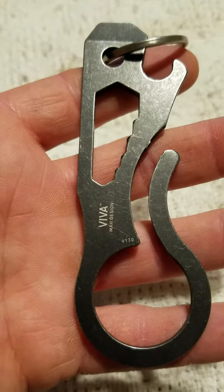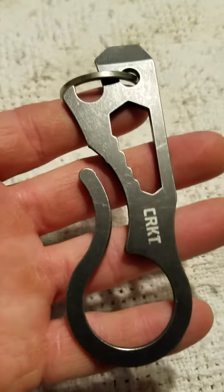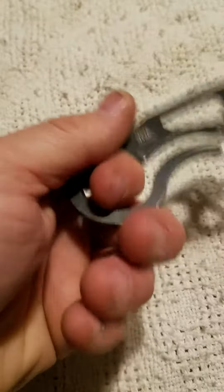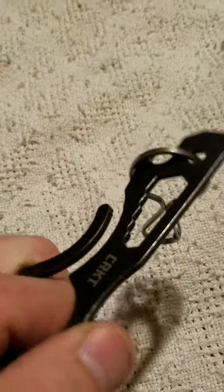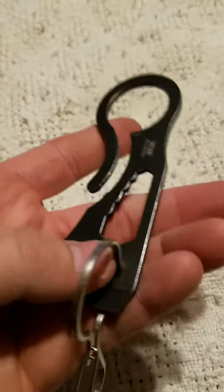Got a little review on the CRKT Viva multi-tool. I really liked it — my wife picked it up for me on Amazon, and I was just trying to figure out what I was gonna do with it.